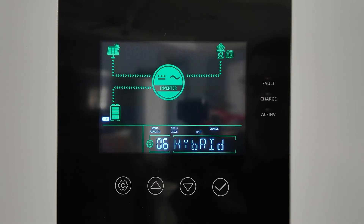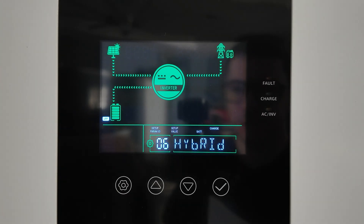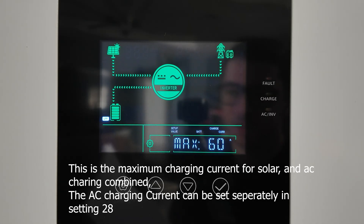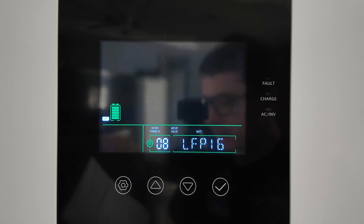Setting 06 is charging mode — this allows the inverter to use both solar and grid power to charge the battery simultaneously. The default is hybrid mode, which I'll leave on, but you can switch it to solar only. Setting 07 is maximum charging current — I have mine set to 60 amps, which is the default. If you have a lot of solar panels and can exceed 60 amps, you'll need to raise this number, otherwise you'll limit what your system can do.